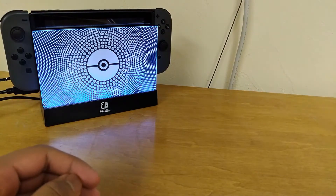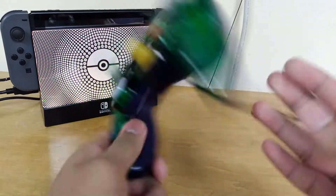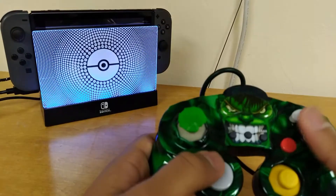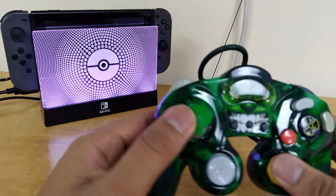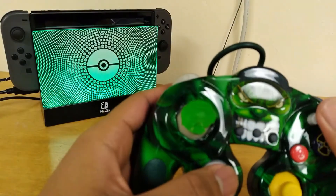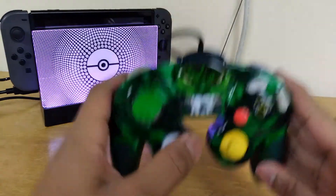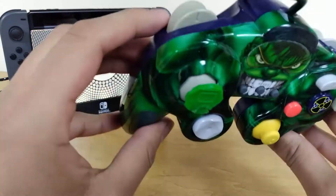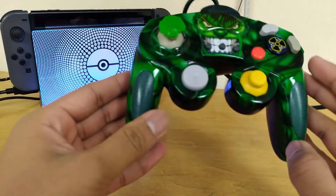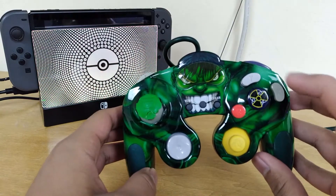One controller that actually did do something fun with its design — even though it's not a great controller — is the Incredible Hulk Naki GameCube controller. It is not the best to play with. The sticks especially feel like garbage. Even the face buttons and L and R buttons are okay, and even the Z button feels pretty similar to a regular GameCube controller. The L and R buttons look almost identical to a normal GameCube controller. I like how there's a radioactive danger sign for the A button. That's cute.